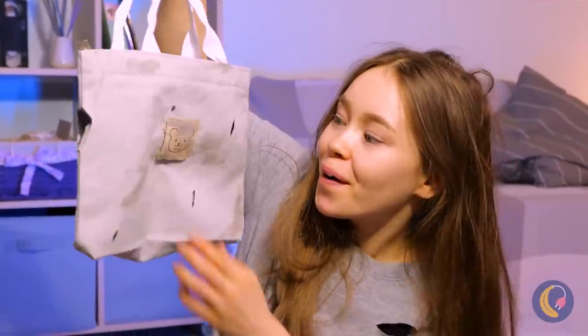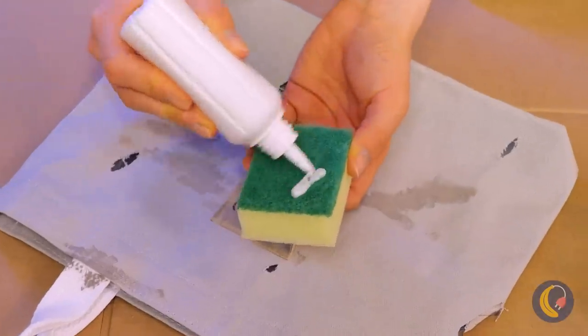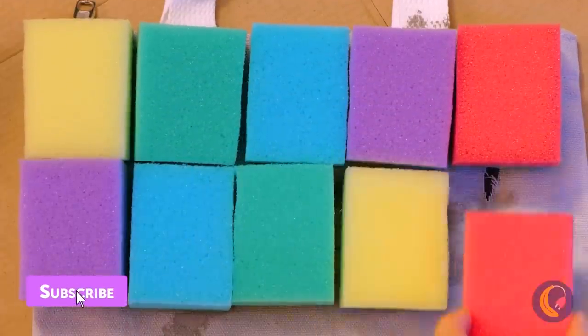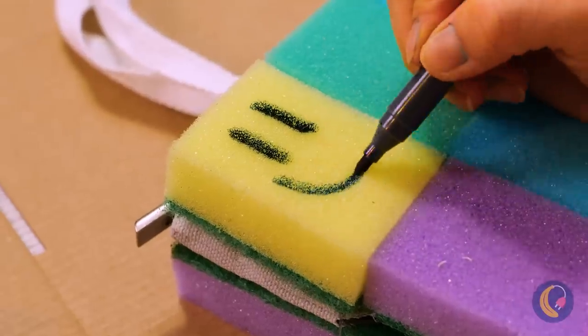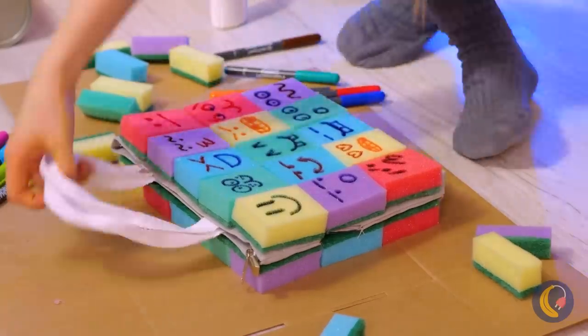A bag — it's filled with holes and sponges? Actually, I have an idea: SpongeBob marathon! Even better, let's cover up the bag with sponges. It's a nice checkerboard, but let's draw on some faces too. Finally, something to hold hard candy in.